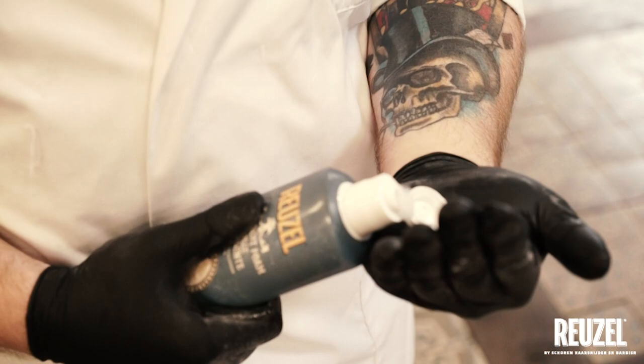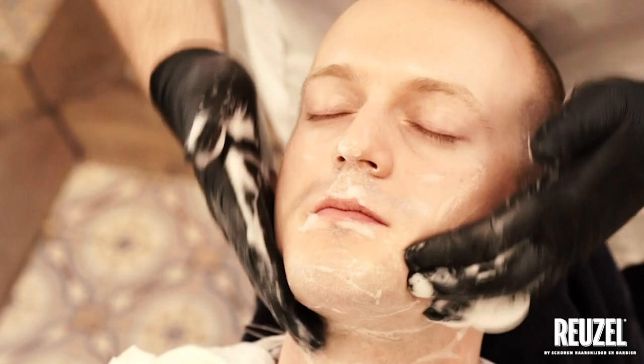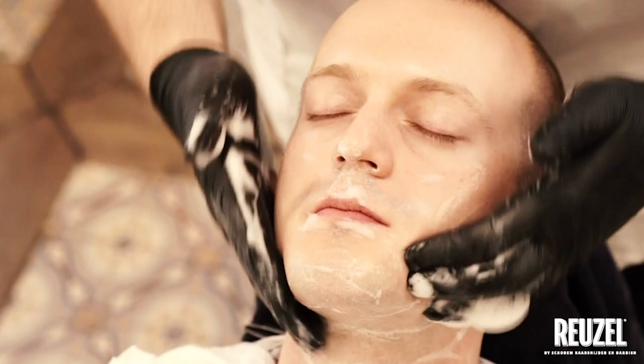Step 8: Apply Ruzel Astringent Foam to the face. Step 9: Apply a cold towel to the face.